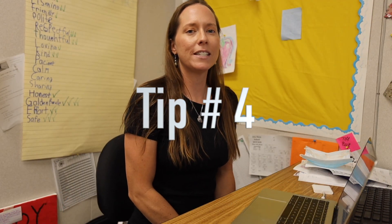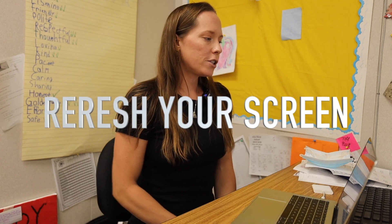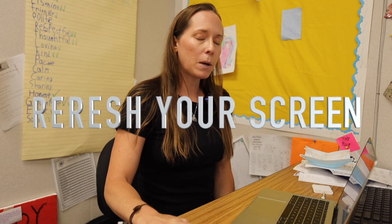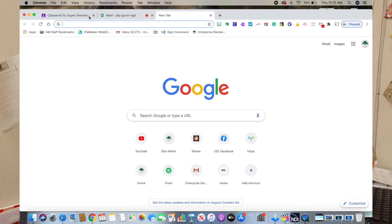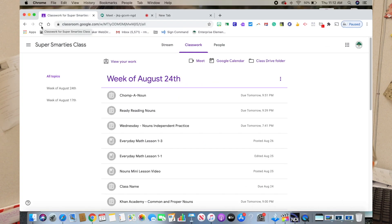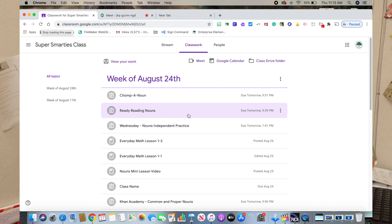Hello, I'm Mrs. Brewer with your fourth tip for being successful in distance learning. On Google Classroom, a lot of my students have found that an assignment won't pop up, or they can't find our Google Meet. What I tell them is to go to the top and push refresh. A lot of the time their assignment pops up or the Google Meet pops up, and then they can click into their lesson.